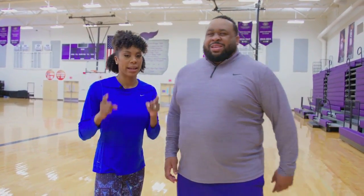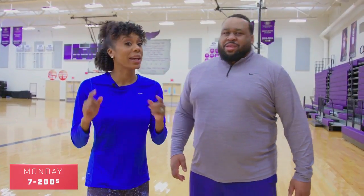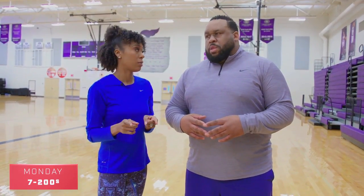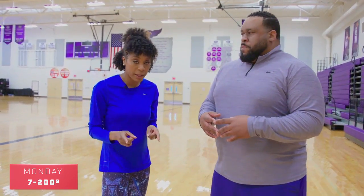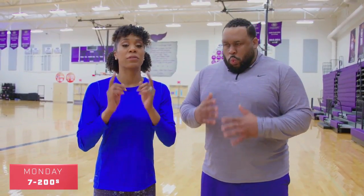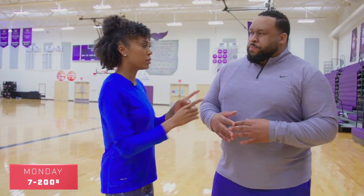So what do we have on tap for Monday? Consistency, consistency. We're gonna be doing 200s — you got it. So last week you did seven, you're gonna have seven again this week, but it's gonna get a little bit faster. Last week you were at 31.5 for the ladies; this week you're at 31. And for the guys you're at 28. So it's gonna be seven 200s with two minutes rest.